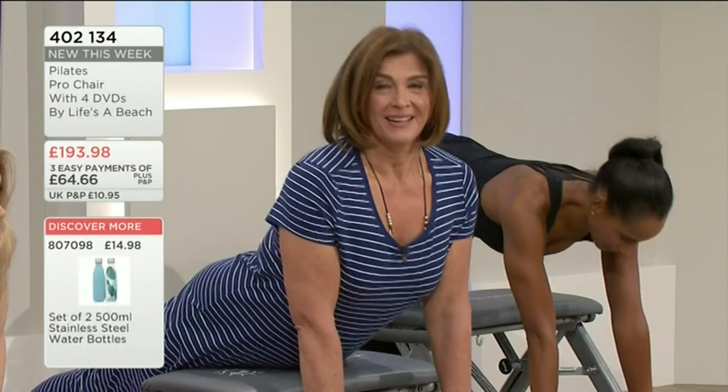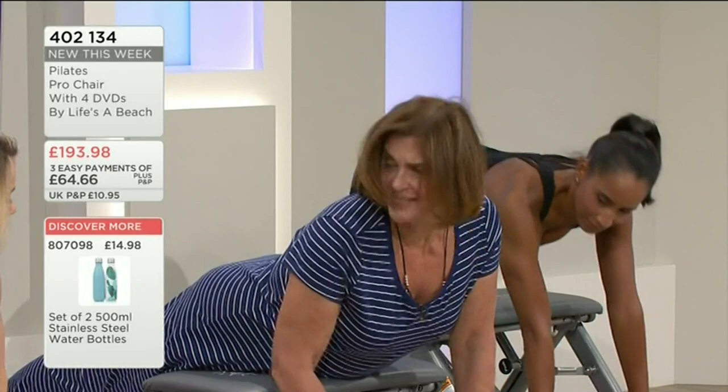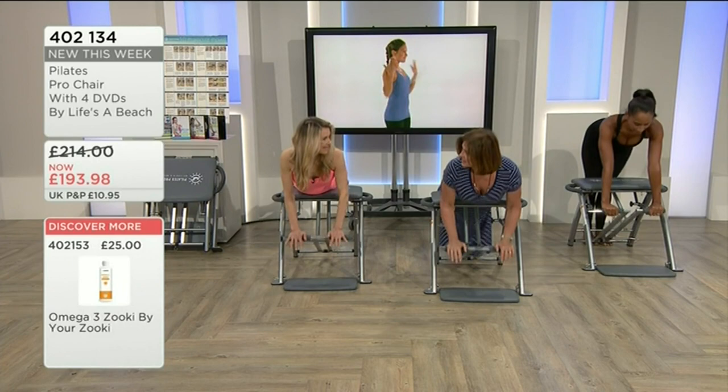This is helping my back — doesn't that feel amazing? It does, but it's not easy. You can make it easier by increasing the tension, so I can support you here if you want to work the back of the arm.